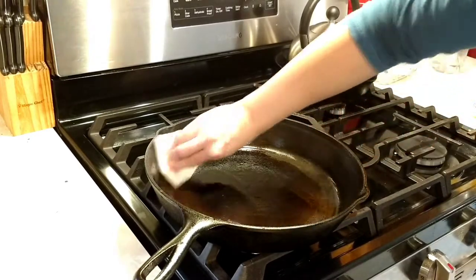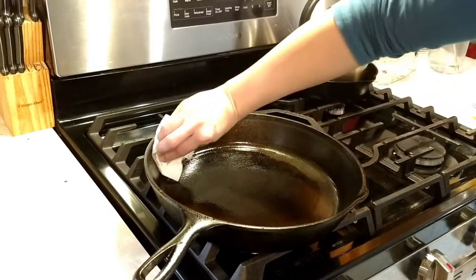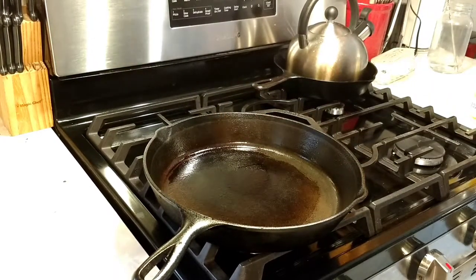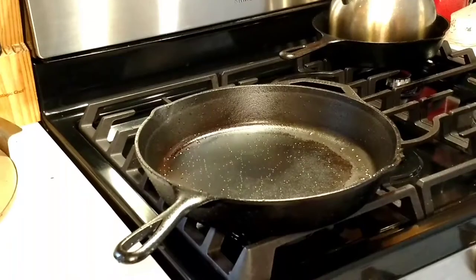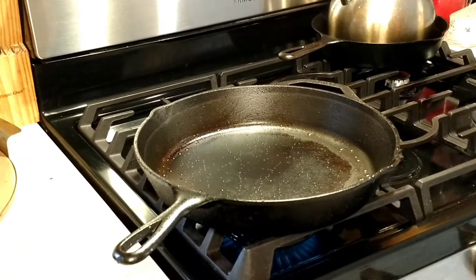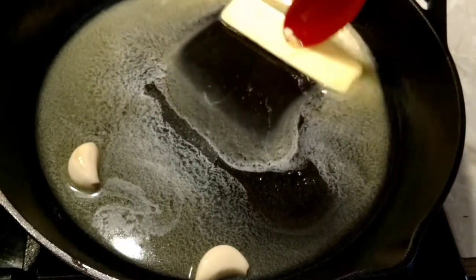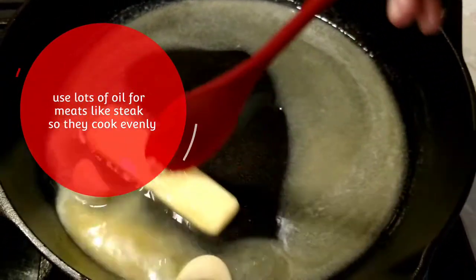You can get cast irons in lots of places. Most of mine came from Walmart or estate sales. I have flat pans and a grill pan, and they come in lots of styles, shapes, and sizes. So if you're looking to use cast iron, you could find something that works for just about everything you need.